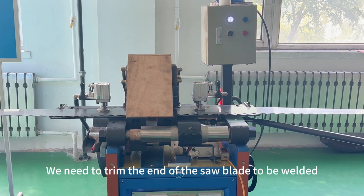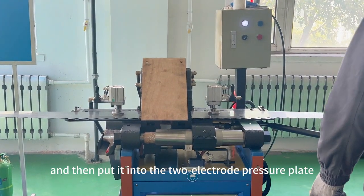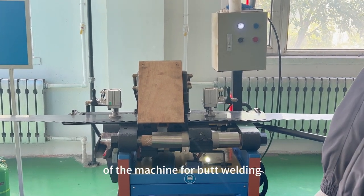We need to trim the end of the saw blades to get them ready. Then we put them into the three-electrode dryer blade machine for butt welding.